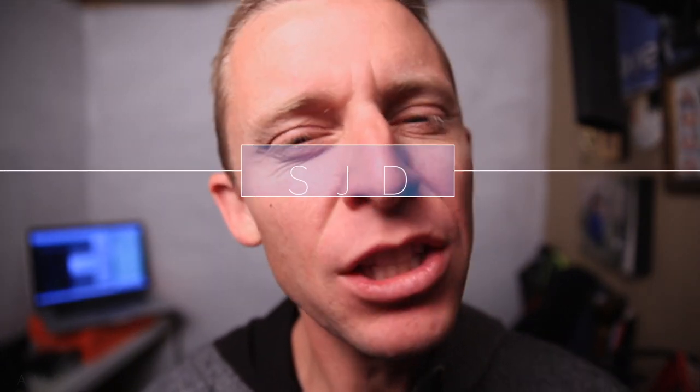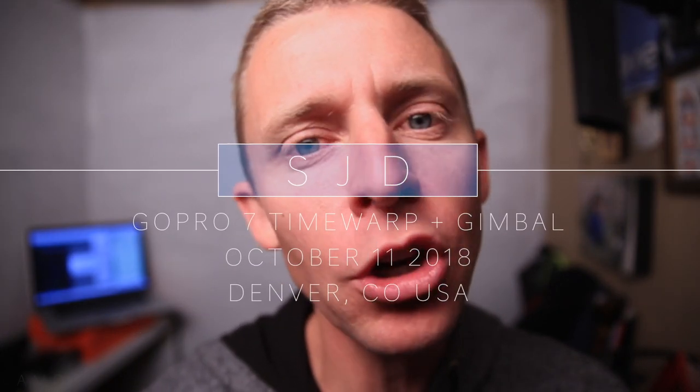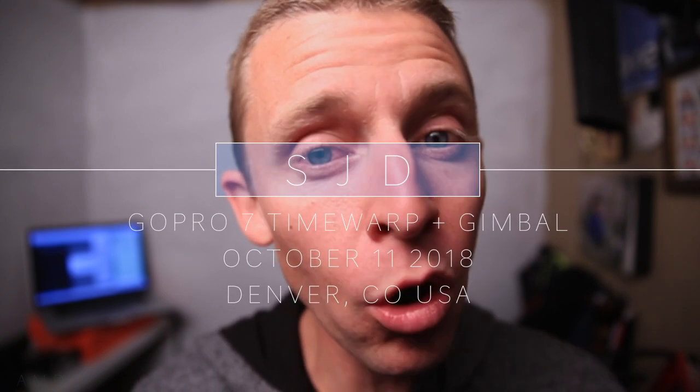Hello YouTube! If you landed on this video, there's a really good chance you're interested in seeing test footage or learning how to use the GoPro 7 time warp function. Time warp is an interesting term GoPro came up with — it's basically another way to say hyperlapse. What is a hyperlapse?